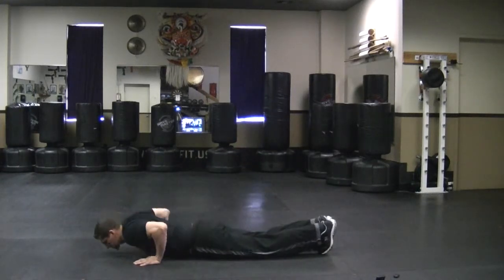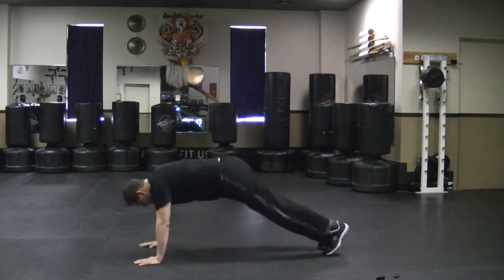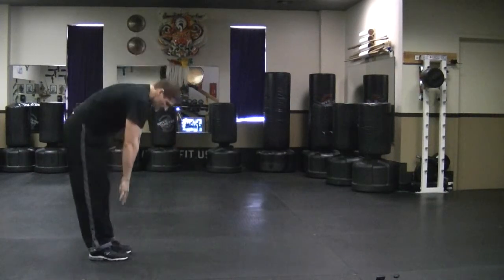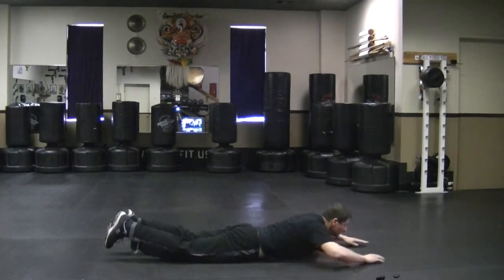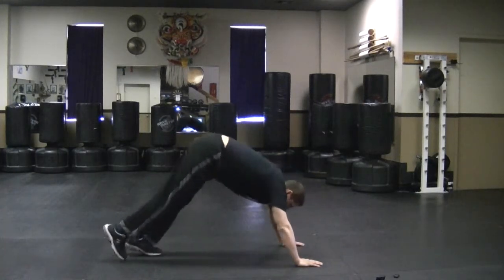We can go all the way down. Come up. Back. Walk in. We'll do that one again. Come down. Walk it forward. All the way down. Come up. Push up. Walk in.